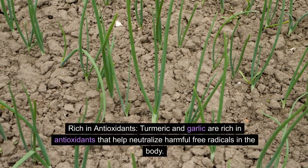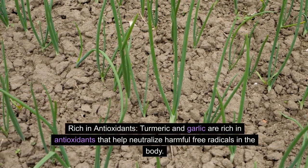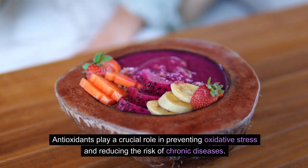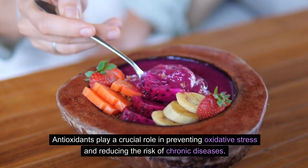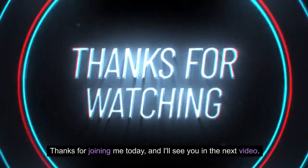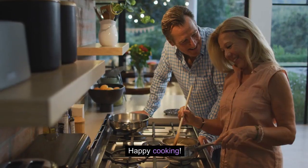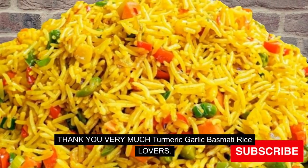Rich in Antioxidants: Turmeric and garlic are rich in antioxidants that help neutralize harmful free radicals in the body. Antioxidants play a crucial role in preventing oxidative stress and reducing the risk of chronic diseases. Ingredients and preparation methods are in the description box. Thanks for joining me today, and I'll see you in the next video. Happy cooking — thank you very much, Turmeric Garlic Basmati Rice lovers!